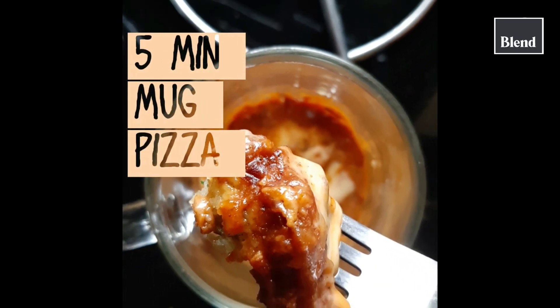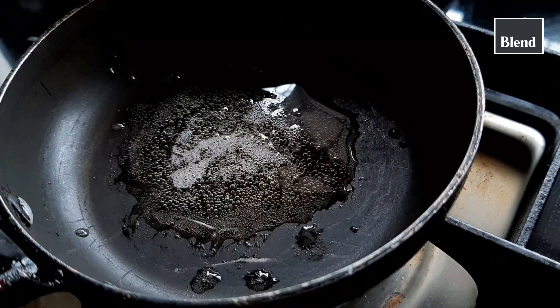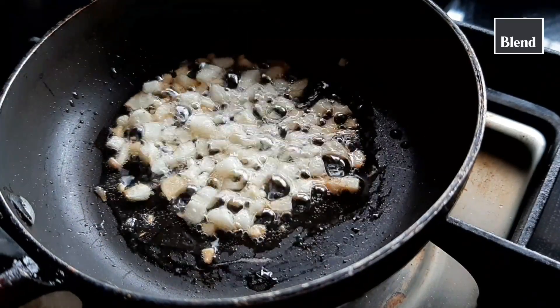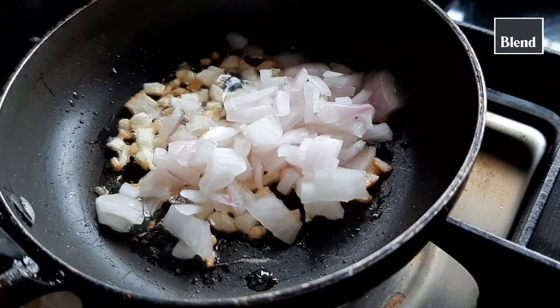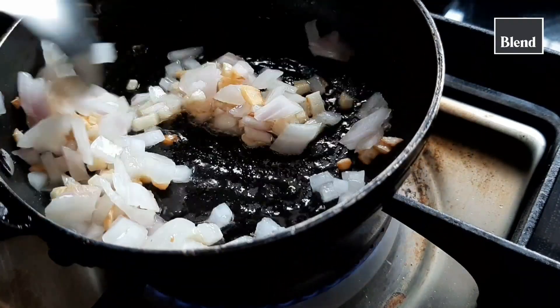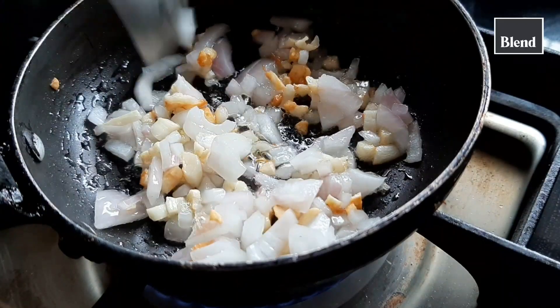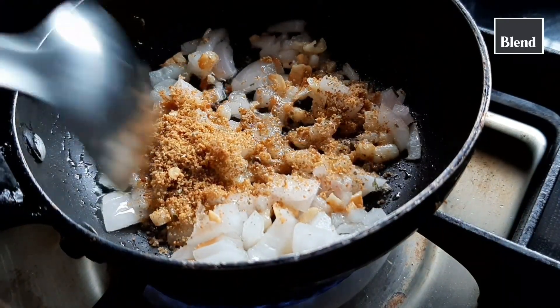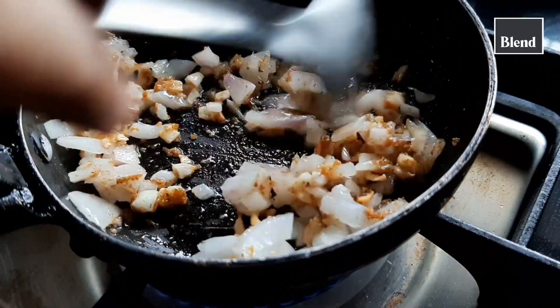I'm bringing in a super easy recipe of mug pizza. The first thing you need to do is cook your garlic with some butter and then add your onions to it. Just toss it all well, and for some extra flavoring I'm adding my Italian spice mix to it. You can just substitute it for your oregano and chili flakes.